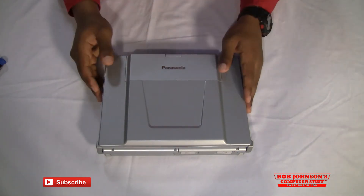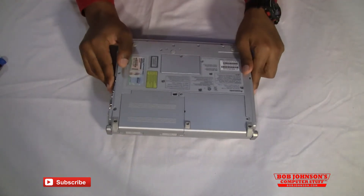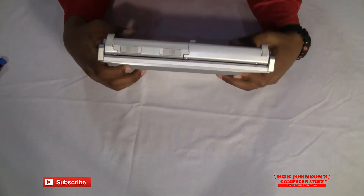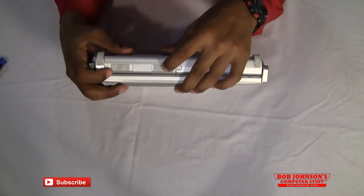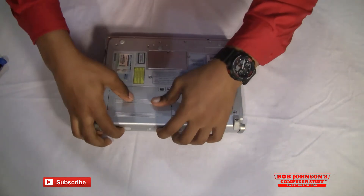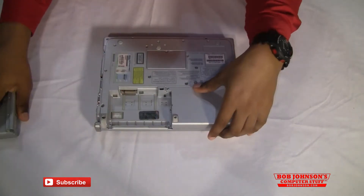First, what we need to do is turn over our W8 like this. If you are curious about the model number, don't worry, I will place it in the video description. What we are going to need to do is remove the battery, so make sure that we are anti-static. It's also going to reveal a screw that we need to remove. Push these two clips together and then push up on the battery. Firmly push up releasing the battery out of place, and place that to the side for now.